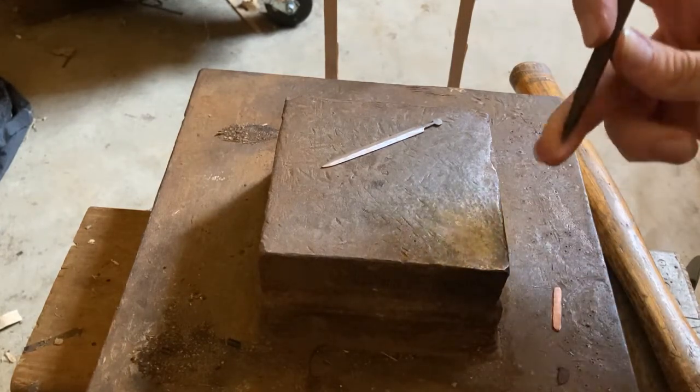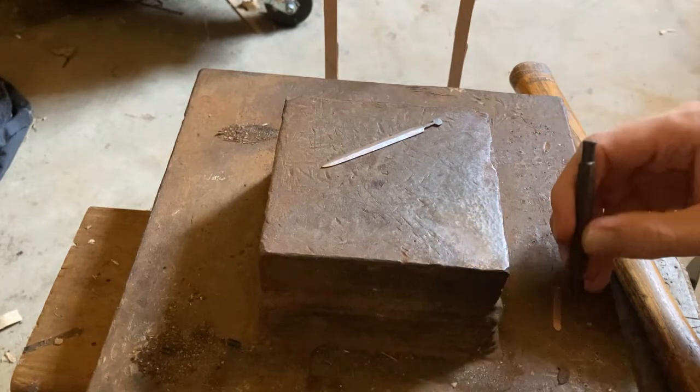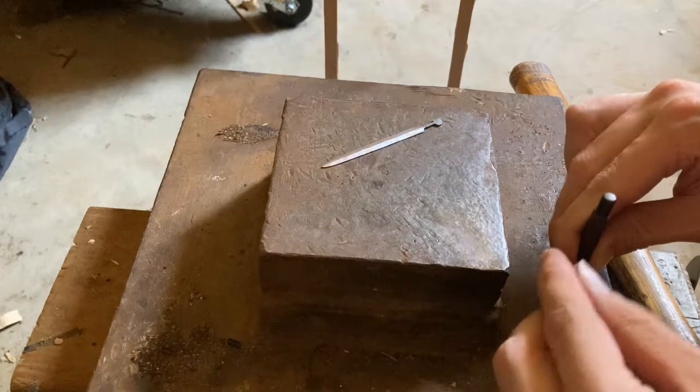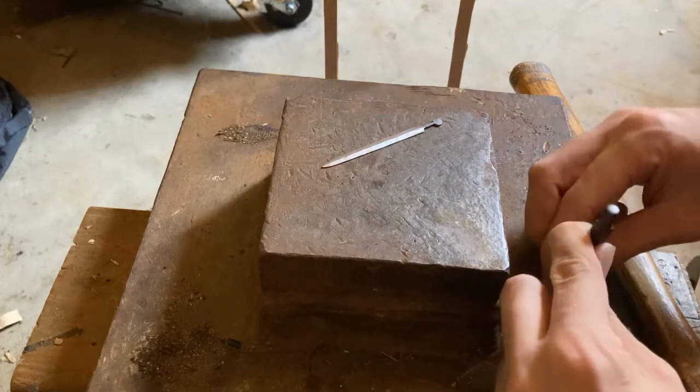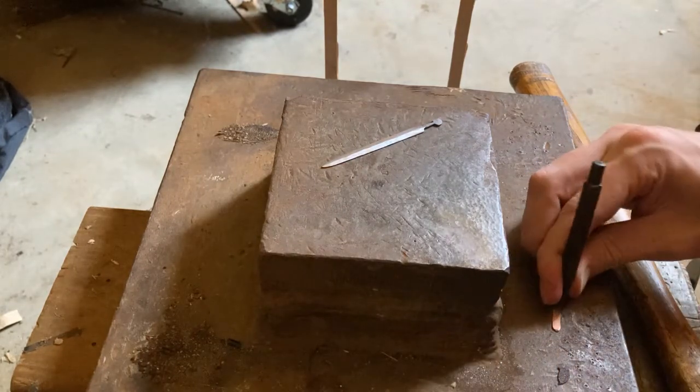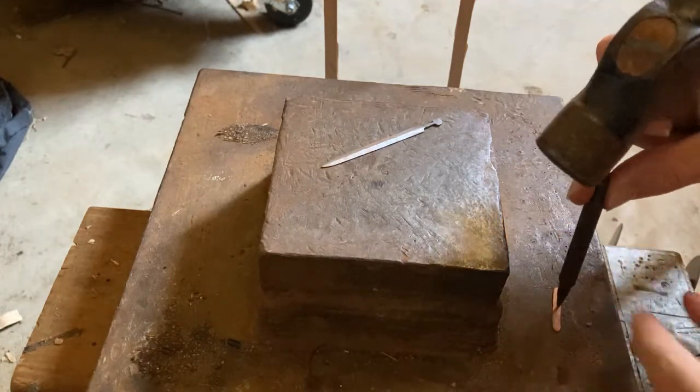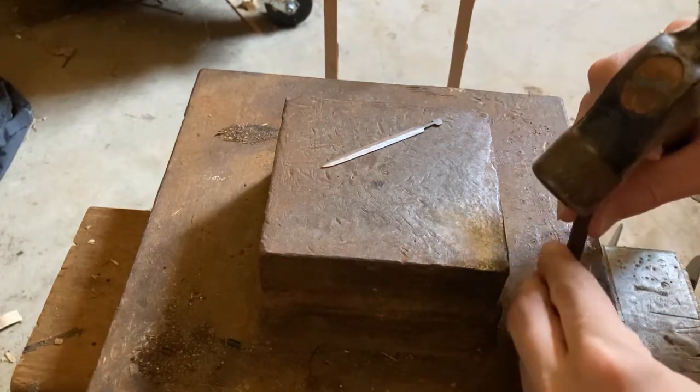I can use this punch to make an indentation.